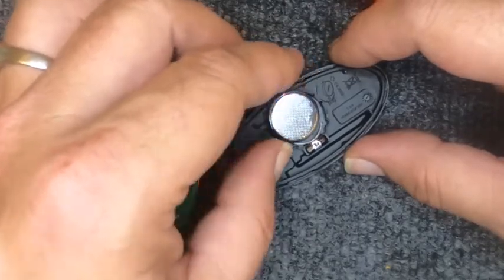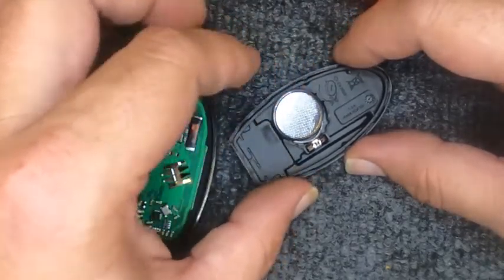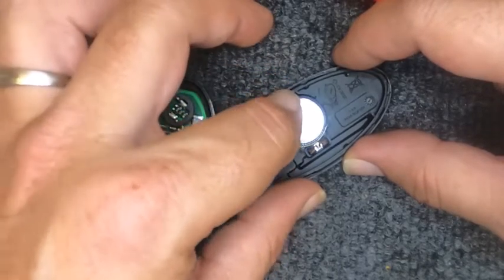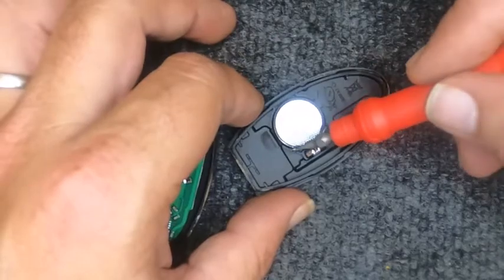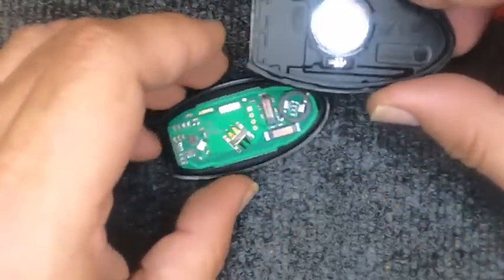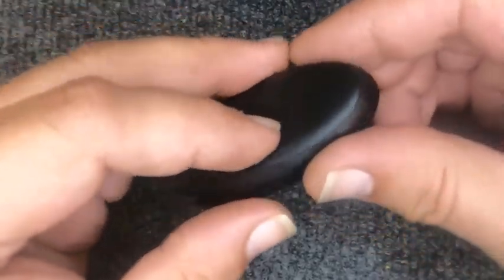We're using demo remotes, so we'll replace the same battery we took out. Put it in — notice I pushed against the tab first; that's the pressure that keeps the battery in. Take the two halves and put them together.